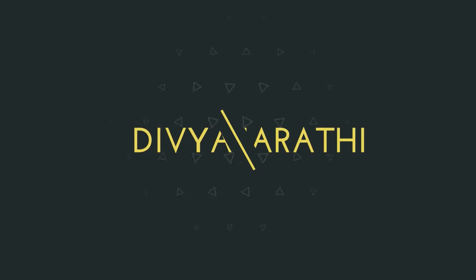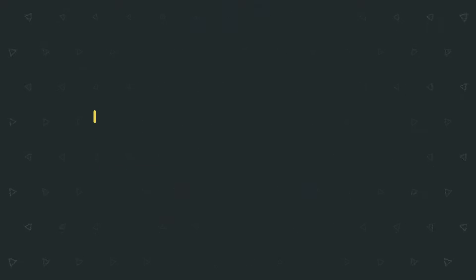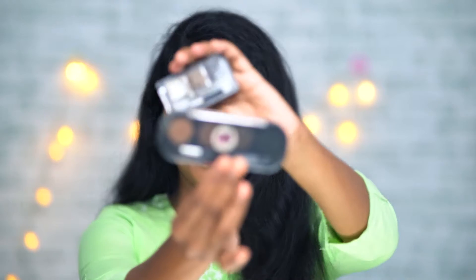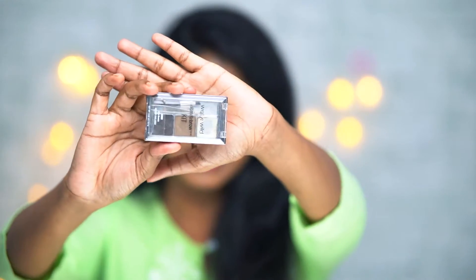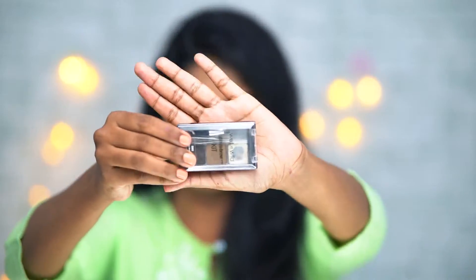Without any further ado, let's get started with the video. Here are two brands — this is Wet and Wild and PAC. We will compare the packaging. Wet and Wild has a rectangular shape and comes in a transparent box.